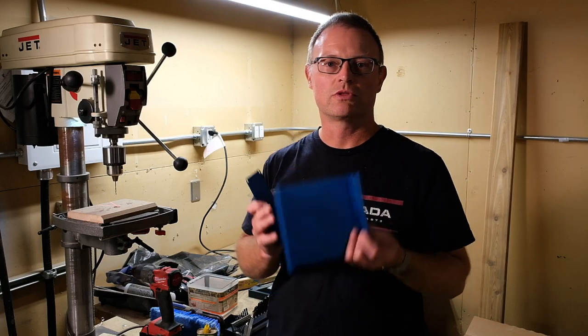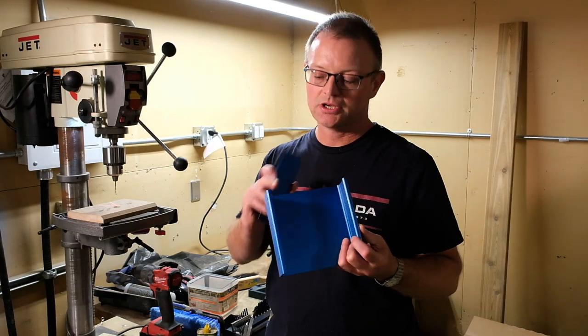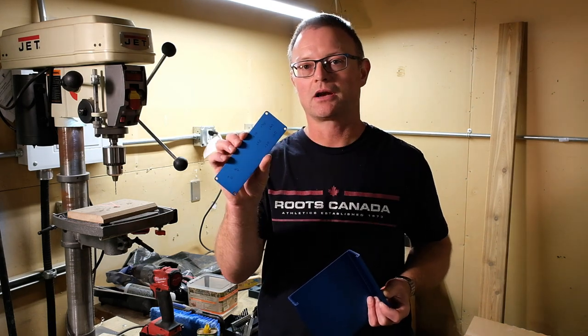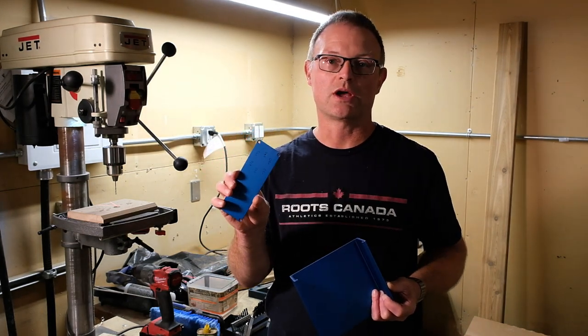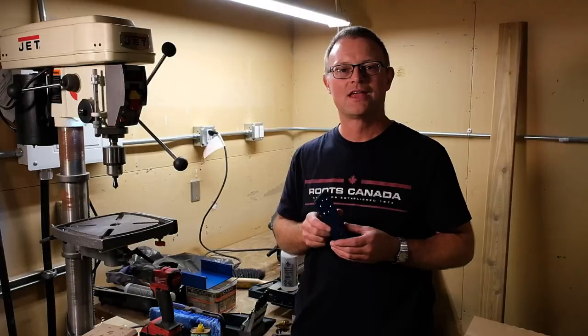Now it's time for the bottom piece and the rear panel. I'm not going to bore you with each and every step because it's basically the same as the front panel — the main differences are hole locations and diameters. In the bottom piece we need to drill five 3.3 mm holes. In the rear panel it's a little more complicated, with holes ranging from 3.3 up to 10 mm. For the 10 mm holes I'll use the stepped drill bit, and for the rest I'll work my way up little by little as I did with the front panel.